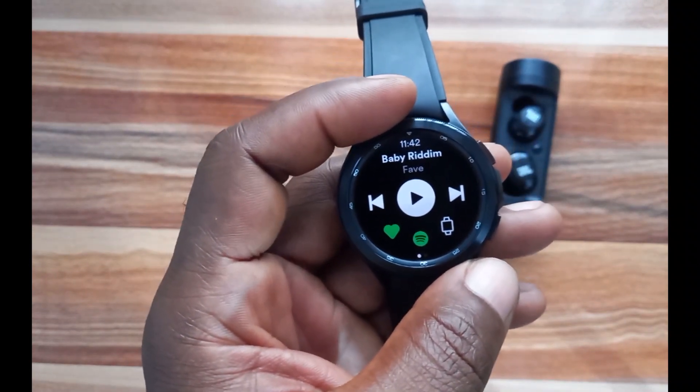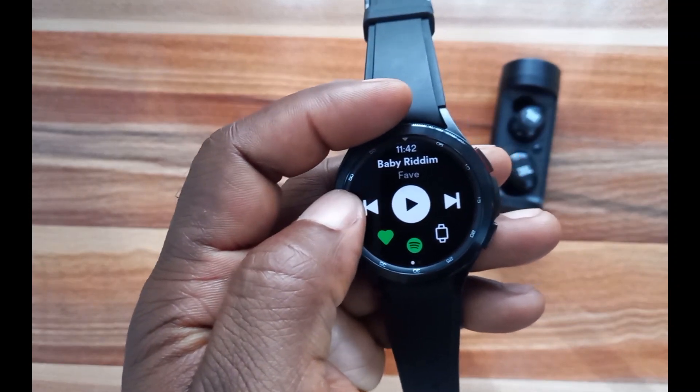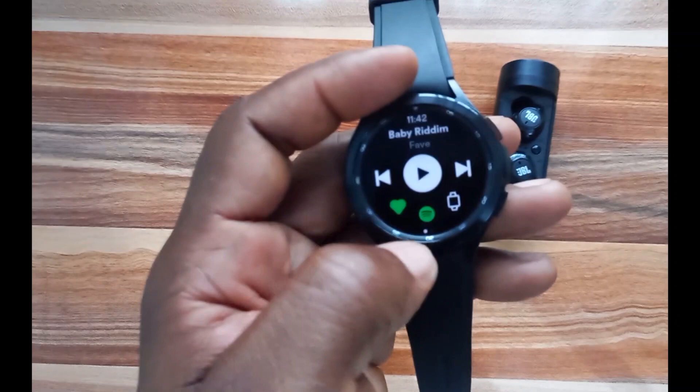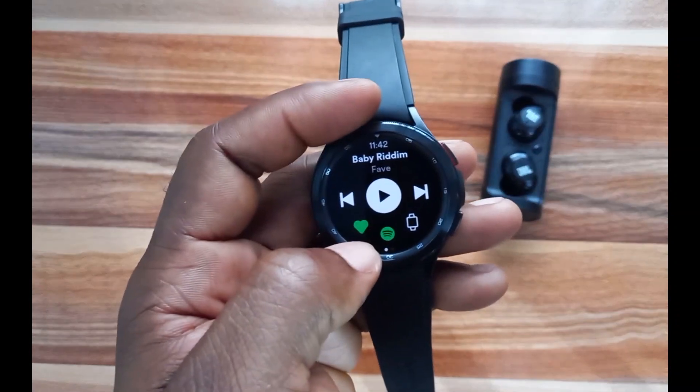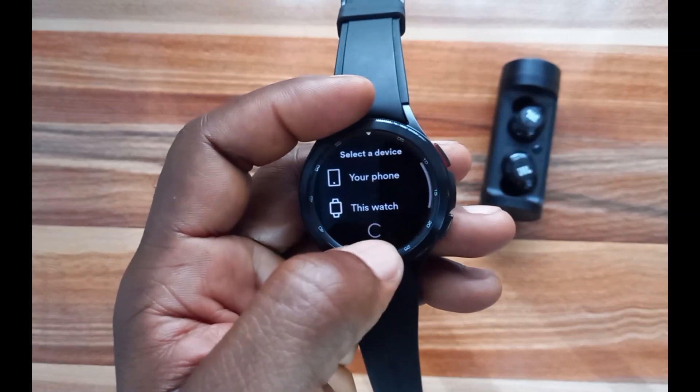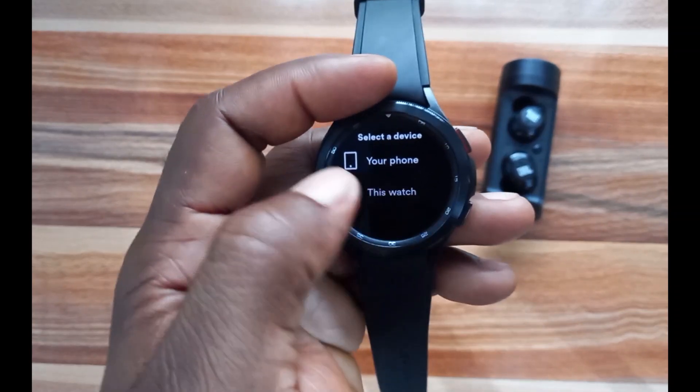Looking at this interface, it is a very simple one. You can use this to go to a previous track, this to go to the next track, this to like any track of your choice, and this to play via the watch or right away on your phone.